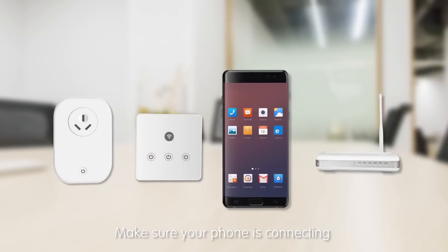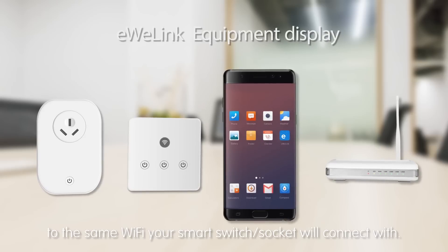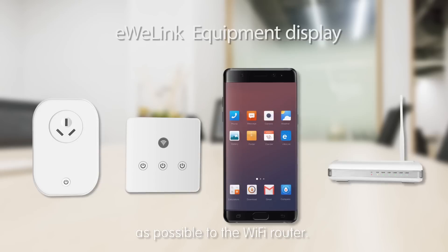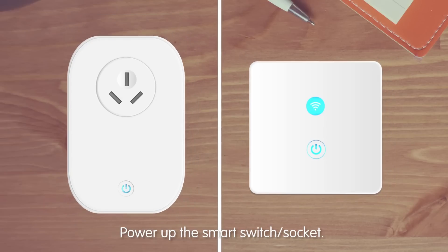Make sure your phone is connecting to the same Wi-Fi your Smart Switch Socket will connect with. Take your Smart Switch Socket as close as possible to the Wi-Fi router, then power up the Smart Switch Socket.